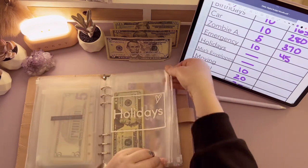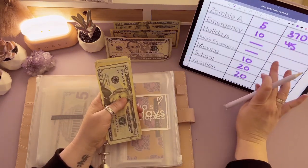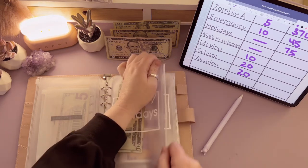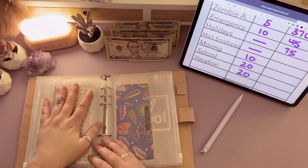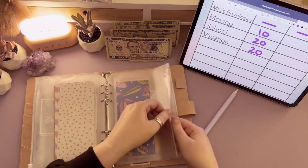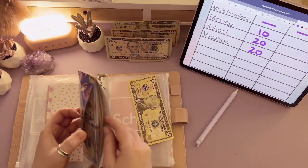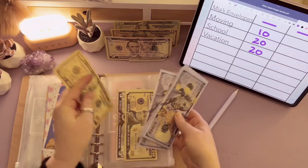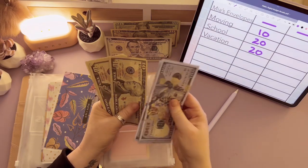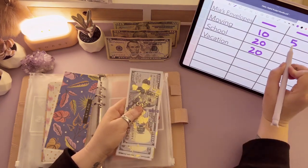Holidays is not going to get stuffed, but I'm going to count it just because I want to know — $20, $40, $50, $65, $75. So we've got $75 in holidays. In our moving envelope we have $100, $200, $300, $400, $500 in the bank — $510, $520, $530. So $530 so far, which is great!